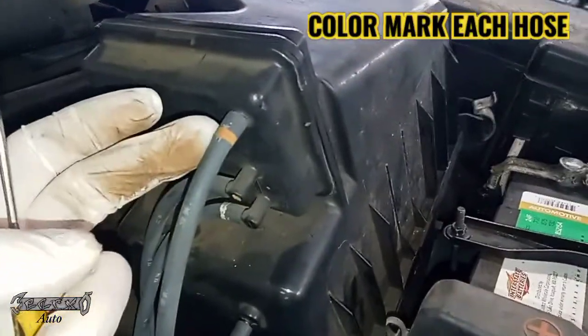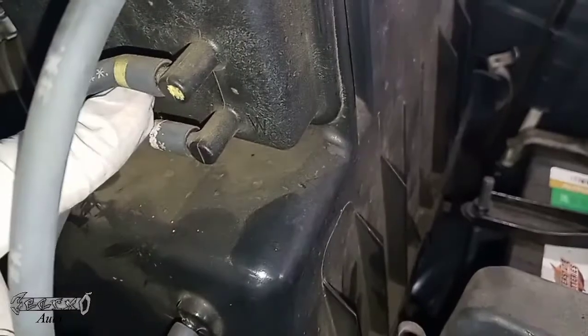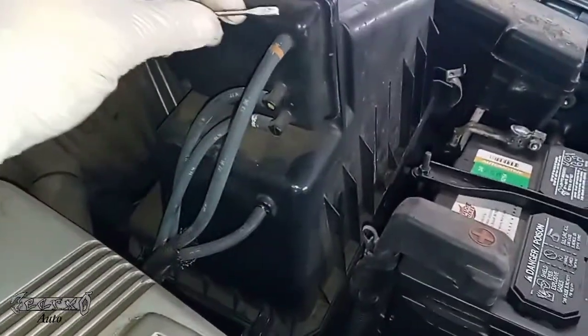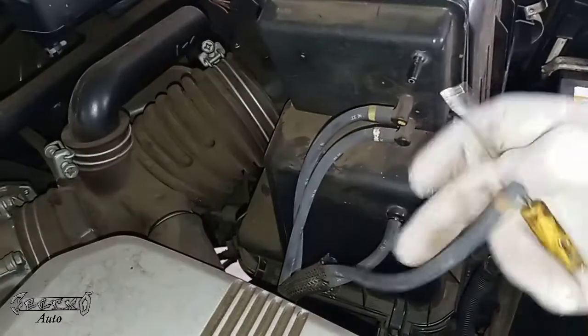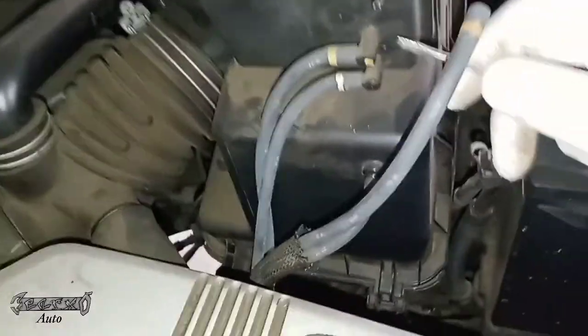This air box has a few hoses on it. Sometimes they're color-coded; if they're not, I would recommend marking them. That's just an easy way to remember where they go. Get yourself a small flathead and gently pry these off the plastic nipples. These are really brittle at this age of the car, so be very careful.